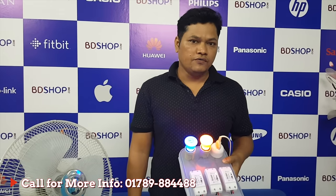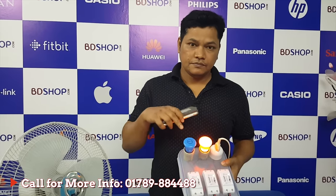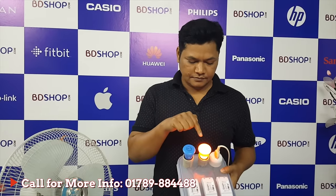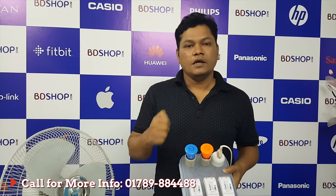Okay Google, turn off blue. [Google responds]: Okay, turning off the blue. Okay Google, turn off orange. [Google responds]: Sure, turning off the orange.